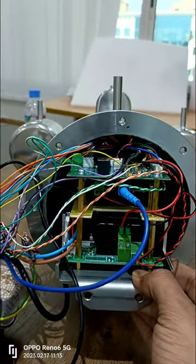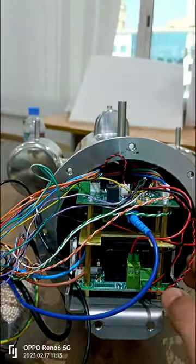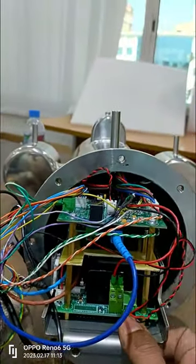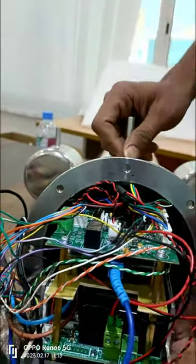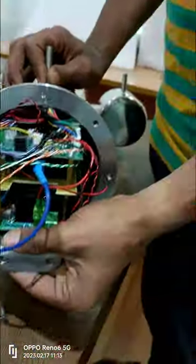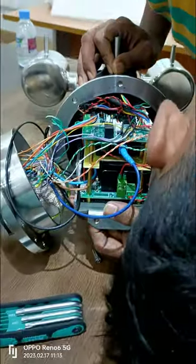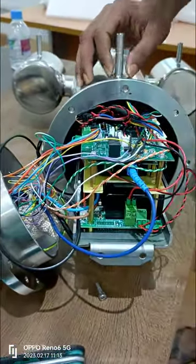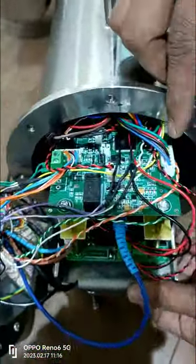Now let's move on to a crucial aspect: upgrading the firmware. Firmware upgrades often bring new features, bug fixes, and improved performance. Here's how you can upgrade the firmware of your Honeywell Explosion Proof Camera: visit Honeywell's official website and navigate to the Support section, locate the firmware download page for your specific camera model, download the latest firmware version compatible with your camera, and follow the provided instructions to install the firmware using the USB program upload tool.